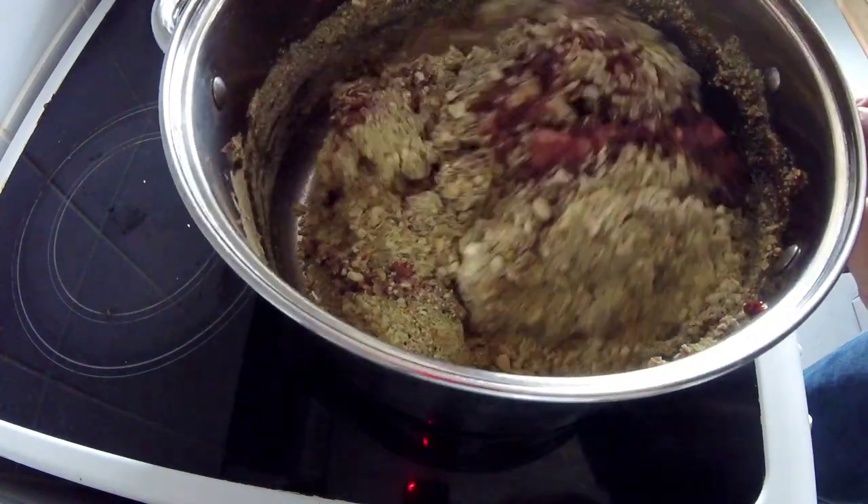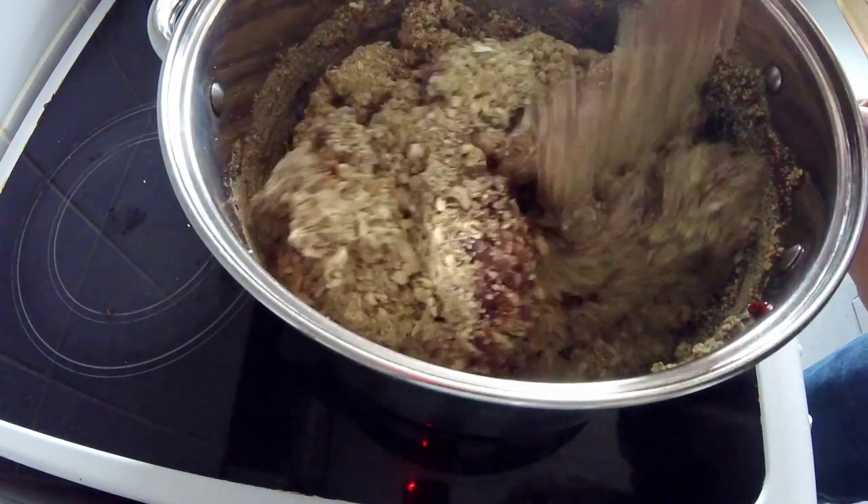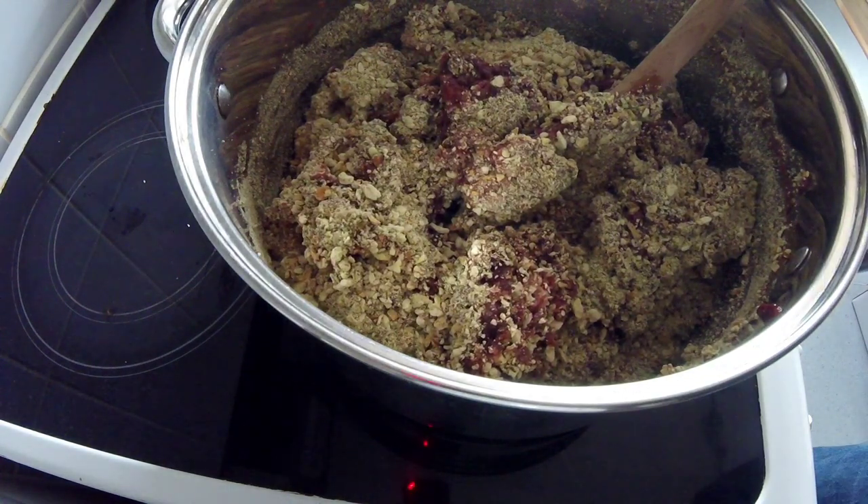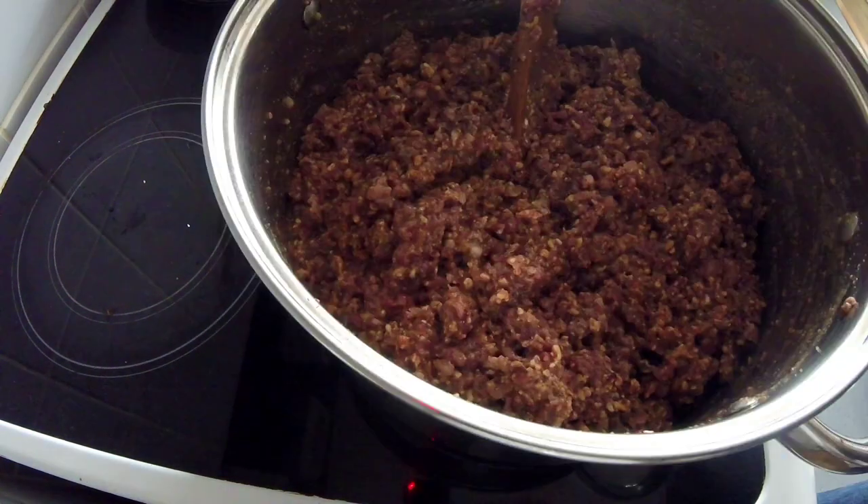We give it a really good mix and then I'll add about a pint of boiling water to that. I've just added the water to my mix now and this does smell incredible, it really does. It's still ticking over very, very slowly — I think I've got it on number one just so I don't catch any of the offal, because once you start burning it, it'll taste awful.